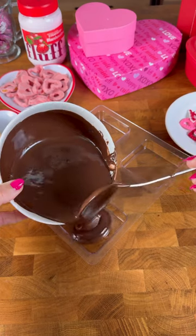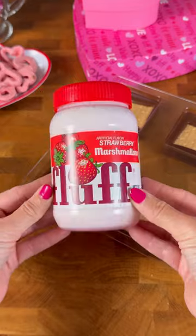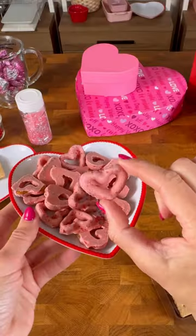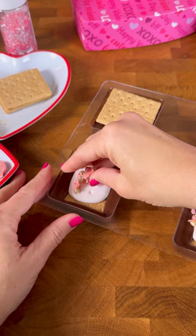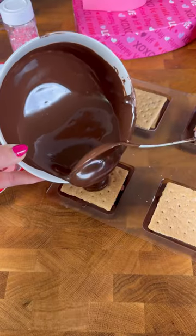I haven't made s'mores in a bit, but I wanted to do a Valentine's Day version. I decided to use dark chocolate graham crackers, strawberry fluff, and to give it a salty-sweet vibe, I used strawberry flavored white chocolate pretzels. They were so, so good, so I crushed them up and put them on the inside.